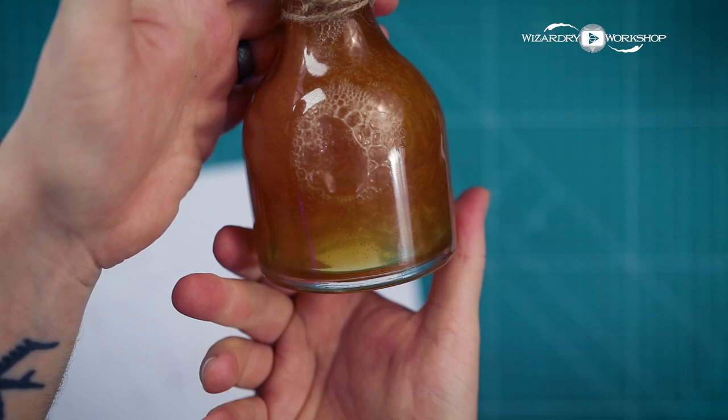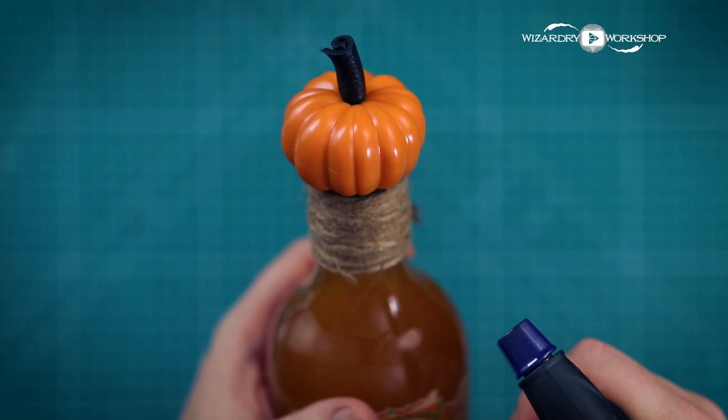One last thing I like to do to that cord is apply a little fire to it — it'll singe off all those little hairs and also make it look a little more vintage.